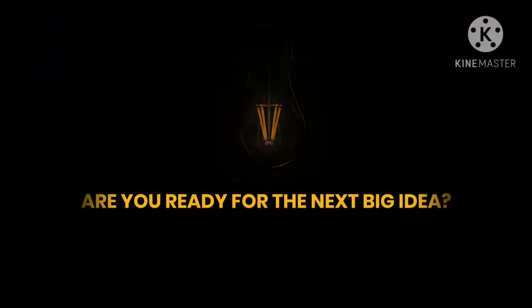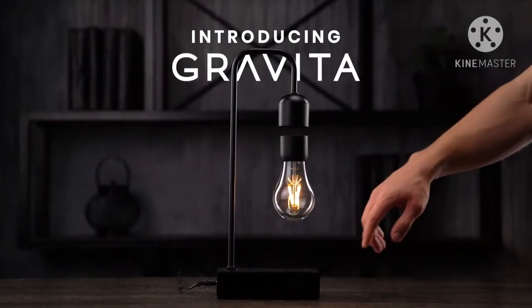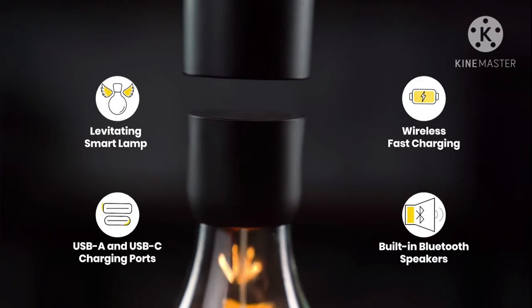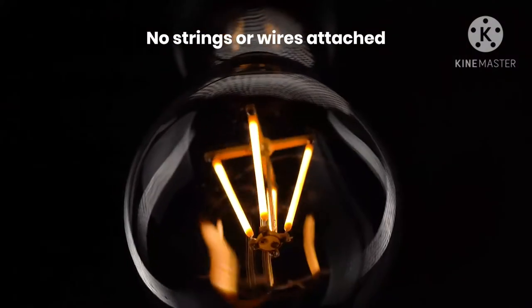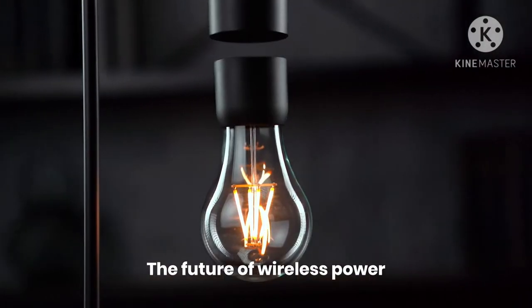Are you ready for the next big idea? Introducing Gravita, a levitating smart lamp powered through thin air. No strings and no wires attached. Gravita merges the power of electromagnets with minimalist design to bring the future of wireless power to your home.